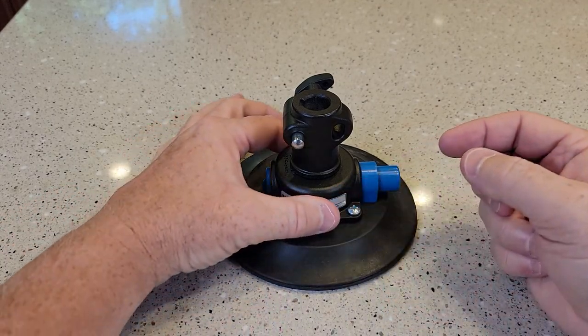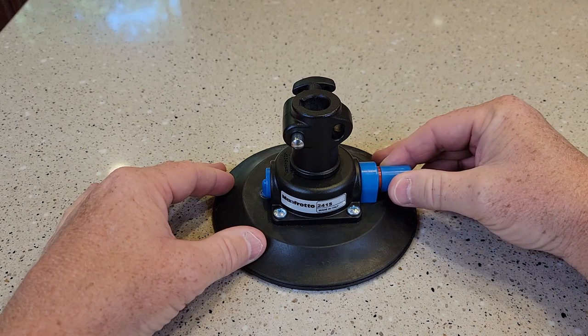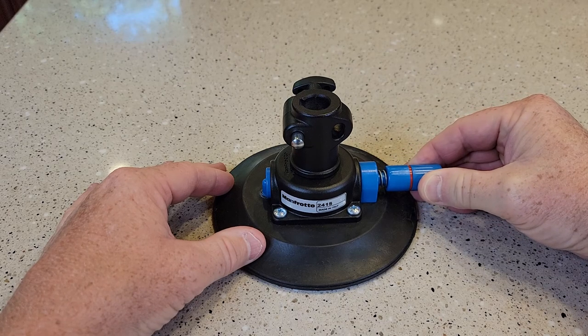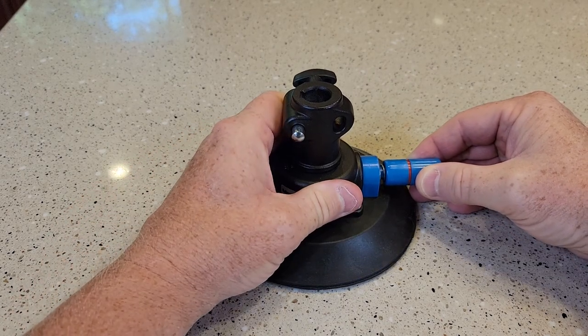I thought there might be a disc, like a release for the air. But I think you just pull this out — and that does release it. I was thinking there would be like a button you push to release the air.